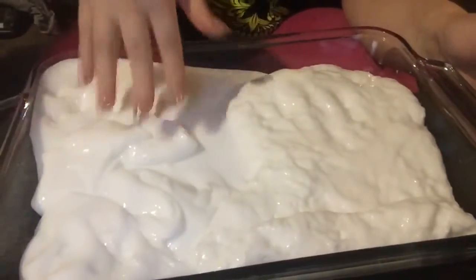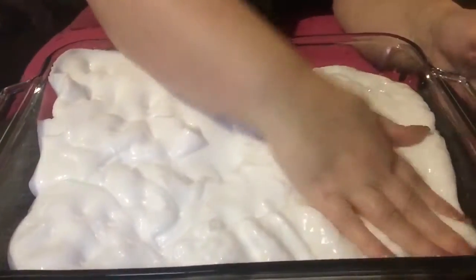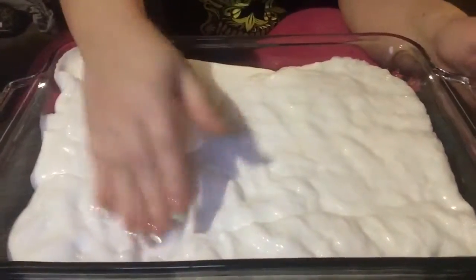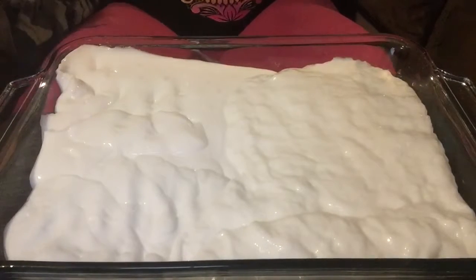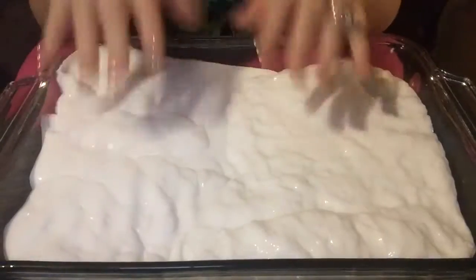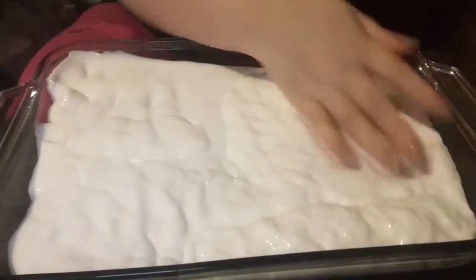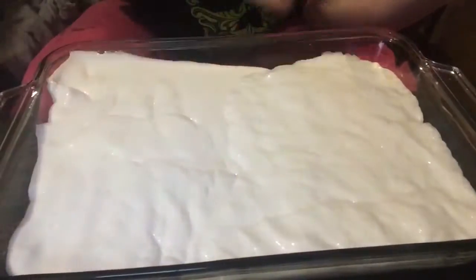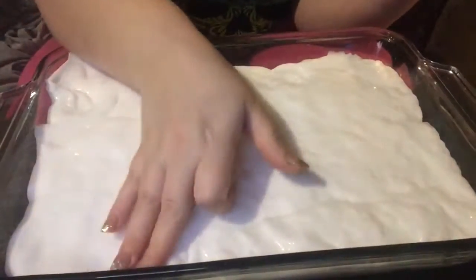This one seems to stretch pretty well, and I used the same measurements of everything except for the activator. I'm going to let these settle, and the next day I will start making different slimes with it. It stays fine — I've left it up to four days and still haven't had a problem. Just two batches like that makes half of this container, so I could probably make two more batches to fill it completely up, but for what I need, two batches is fine.